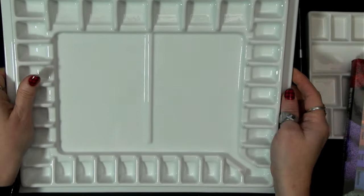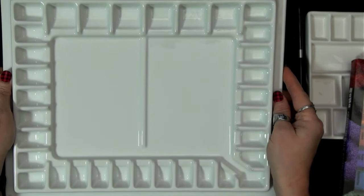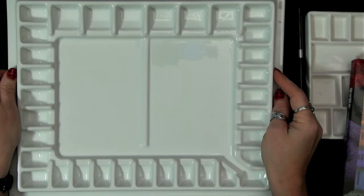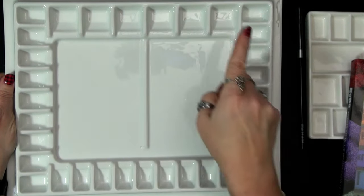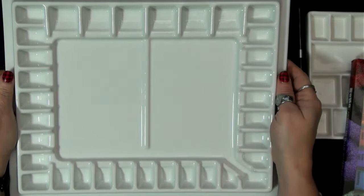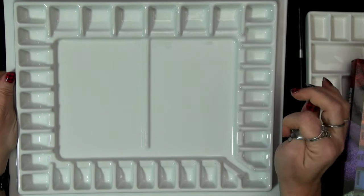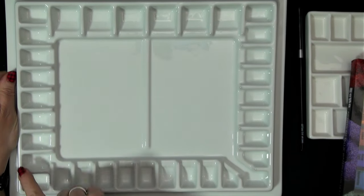This is heavy — it is porcelain. I can't wait to mix on this. I'm trying to decide what colors are going to have the honor of going in this big studio palette. There was another one I wanted — the one that looks like a big clock, a big circle — it's a square palette where this is rectangular. That's one of the other larger ceramic palettes by Meaden that I wanted. Maybe I'll get the other one with gift cards, but I have to decide what's going in here.